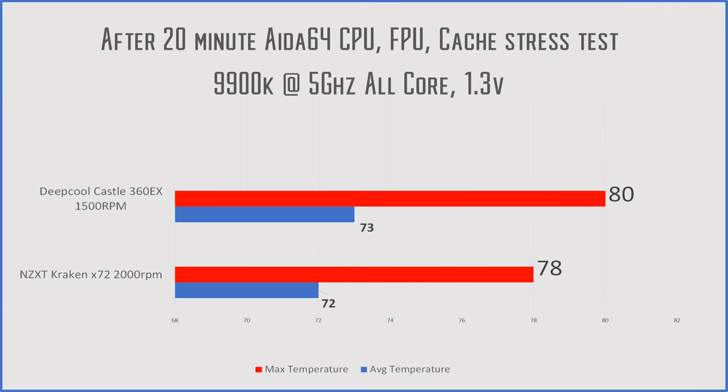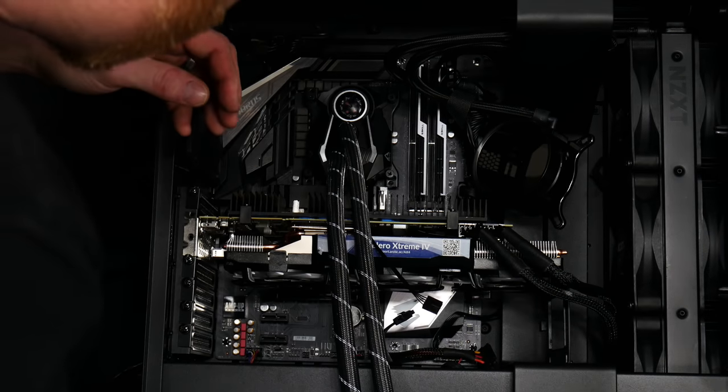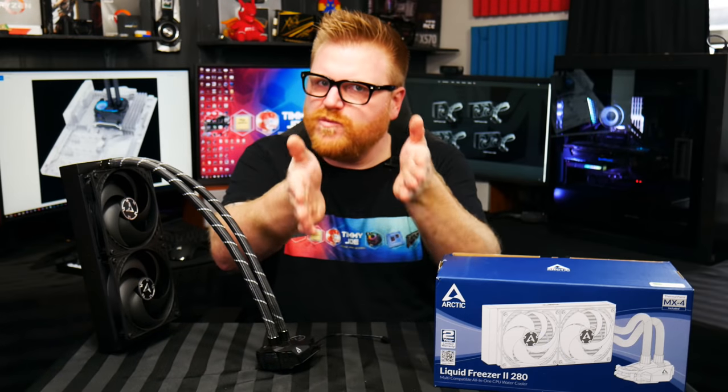When you compare those two coolers, you saw that at five gigahertz on a 9900K, performance was very similar. So I decided to test the Arctic on the same settings. When you compare the results I got with this against my previous cooler shootout video, this thing is right up there at the top. We see a max temperature in a 20-minute AIDA64 stress test reaching 80 degrees on the Castle, 79 degrees on the Arctic, and 78 on the Kraken X72, with an average of 72 degrees across all coolers — showing that five gigahertz just isn't warm enough to let these coolers stretch their legs.